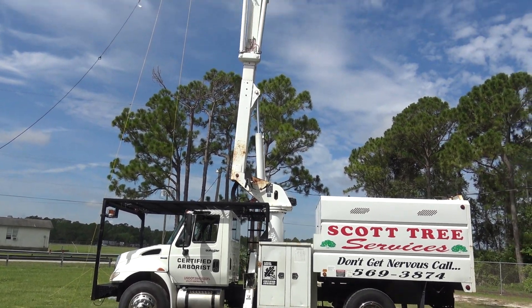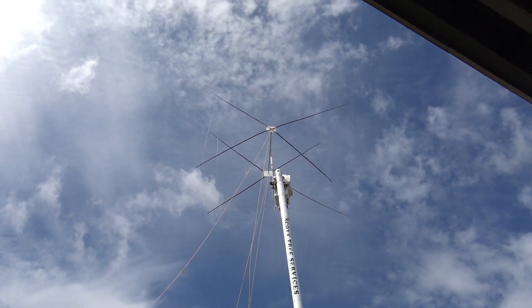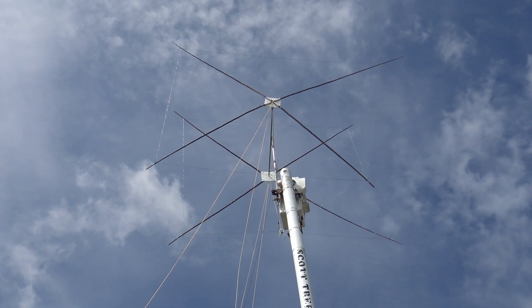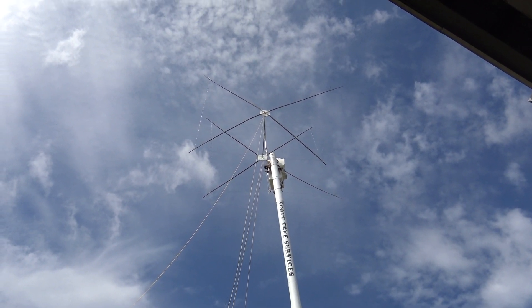I bet you've never seen a tree service truck at field day before, and you've probably never seen field day having a two-element cubicle quad, all homebrew, for 20 meters at 70 feet. They're gonna have a hell of a time on field day this year with that antenna.